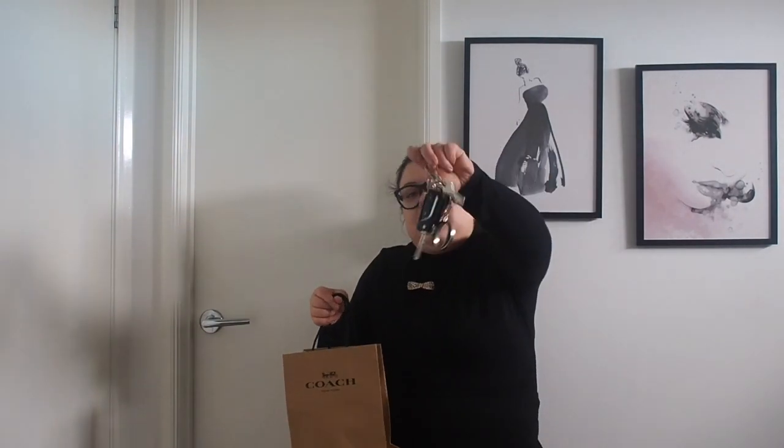In today's video I'm going to do an unboxing of my new Coach item — it's an SLG. Sorry about the box, it's a bit muddled up, but I bought this yesterday because currently my keys look a bit of a mess and when driving they get quite heavy.